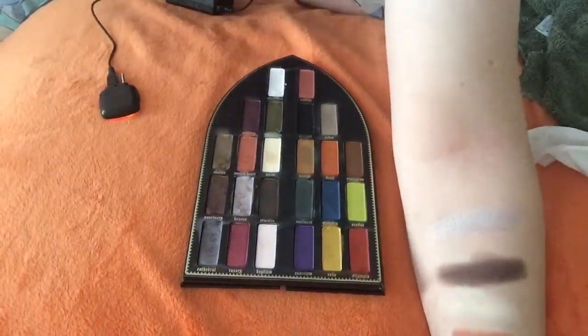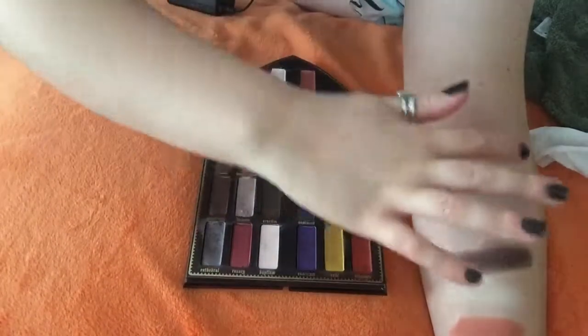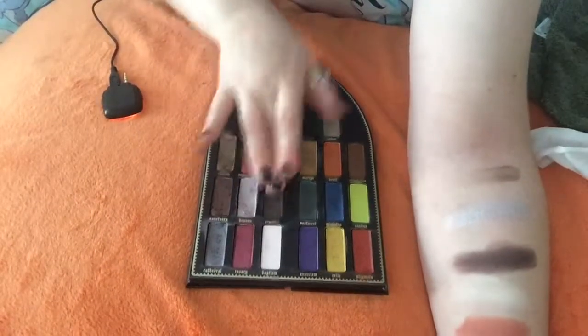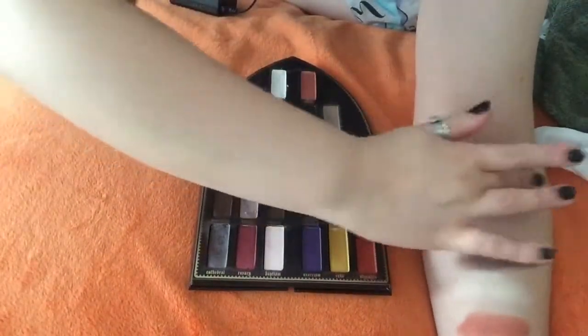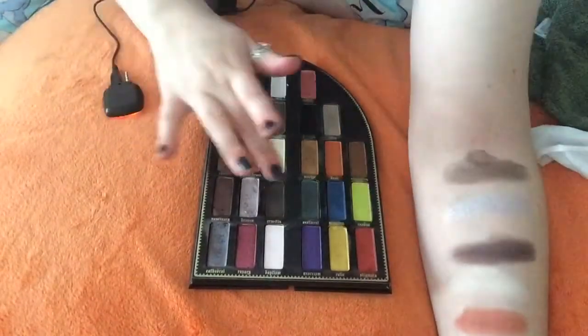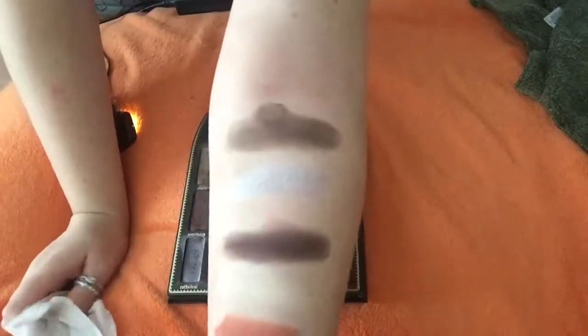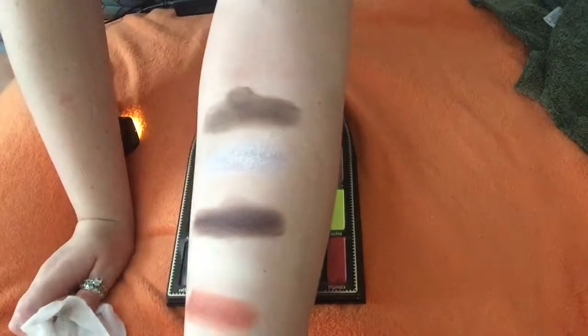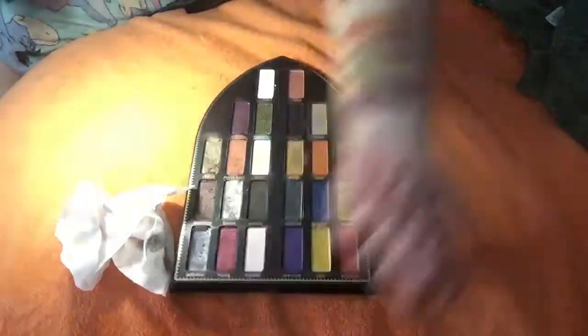The next color in the palette is Crucifix. This is one of my favorite colors in this palette. It's a little bit patchy, but that's all right. And if I could do a proper swatch, this might look better. It's just a matte brown — matte chocolate brown. It's just a matte shade. It's very nice.